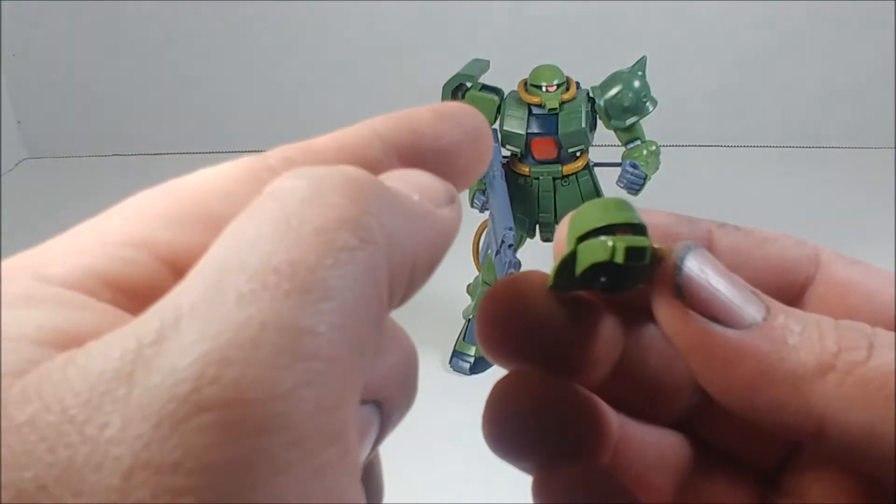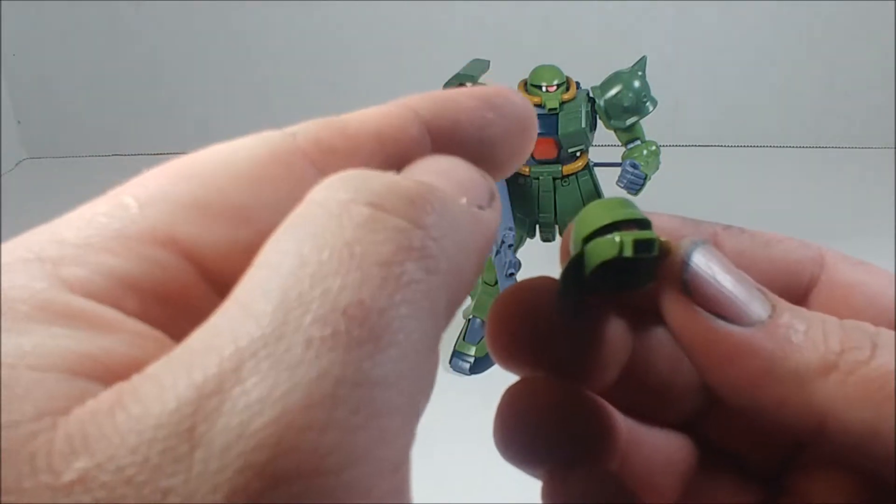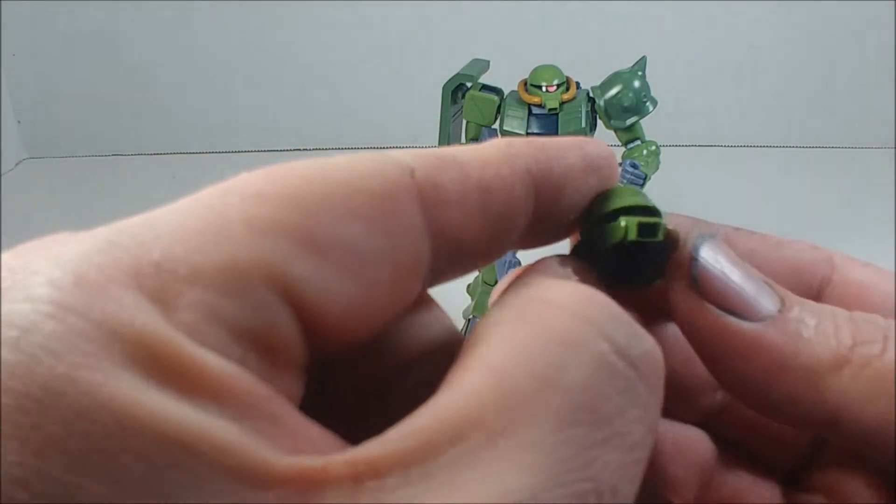The replacement cable doesn't quite fit, but you can trim it and it'll go far enough back into the helmet that you won't be able to tell it's not the right one.